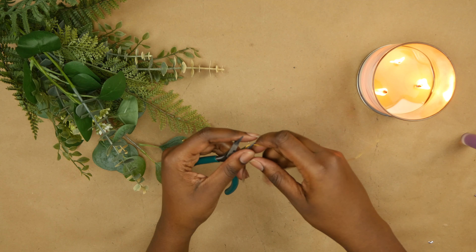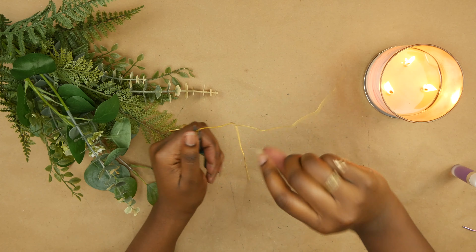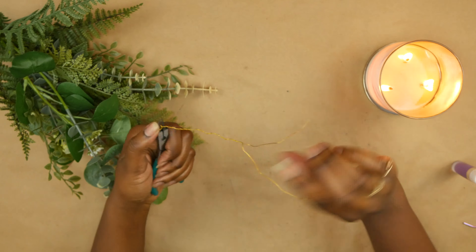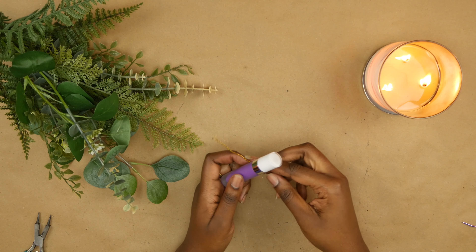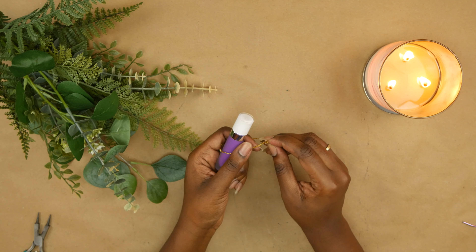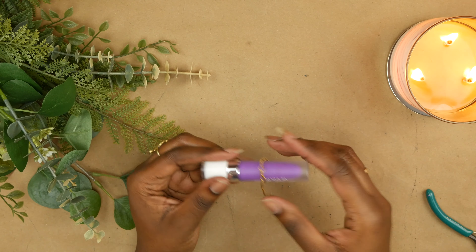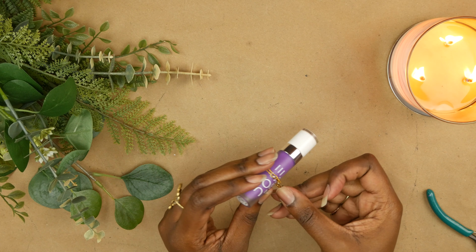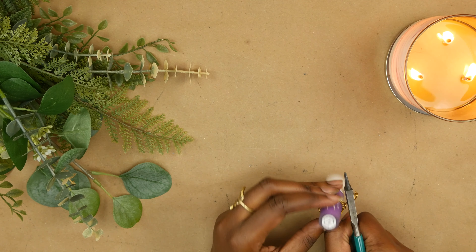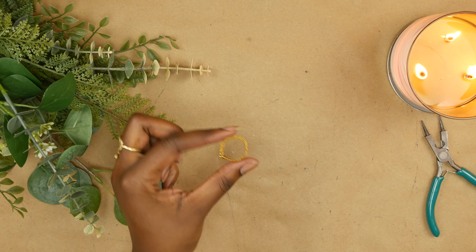I'm also gonna make another version of this, this time using a thinner gold wire. I'm gonna twist it up before wrapping it around that lipstick tube, pull it through the loop we made, and again wrap it around the tube. You can use something other than a lipstick tube — this is just what I had on hand. It's roughly the circumference of my thumb and index finger, but you can find something that closely matches your own fingers. And there you have it!